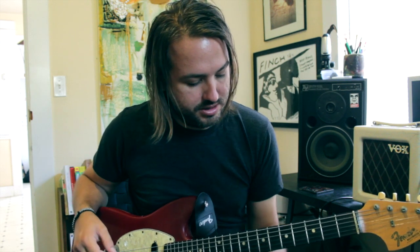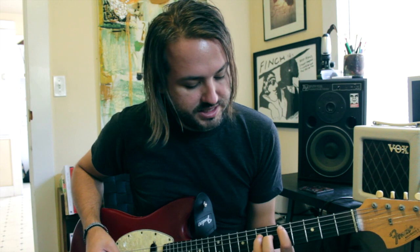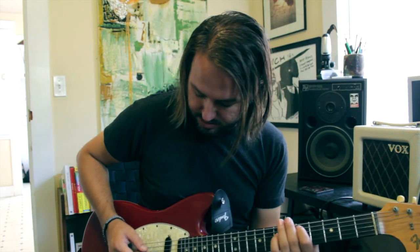Verse — we're going to start on our 5th fret on our A string. We're going to do this D5 chord but we're going to keep our open G, and we're going to do this picking pattern here.